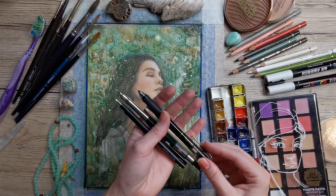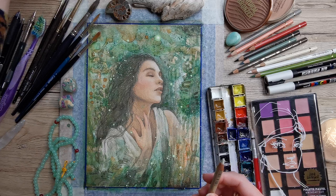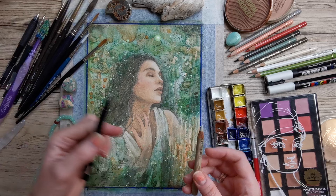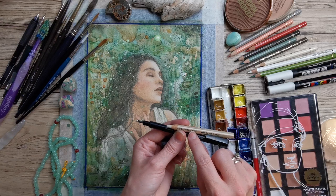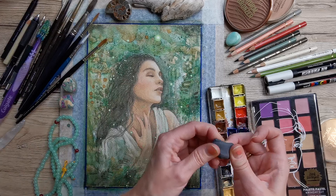It can be nice to have a little eraser to adjust your drawing lines and refine. I used the Mono Zero Tombow eraser and sometimes the Perfection Pen 7058 from Faber-Castell. Just some average eraser tools, plus a little bit of kneaded eraser — mine is from Faber-Castell.